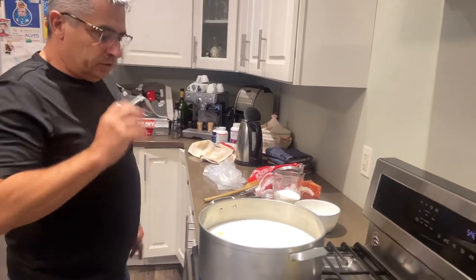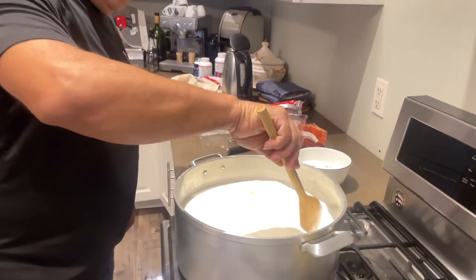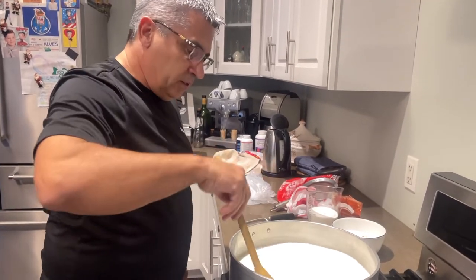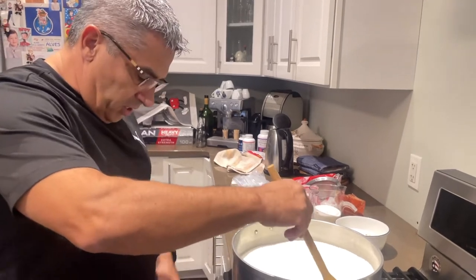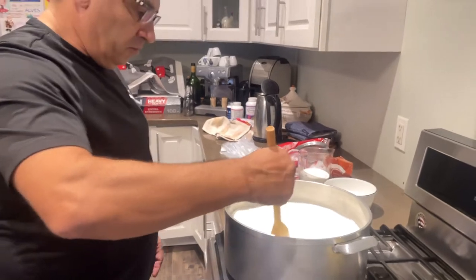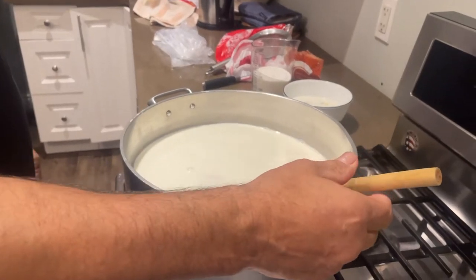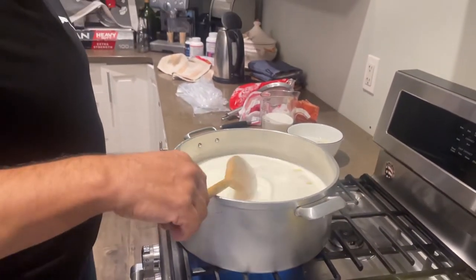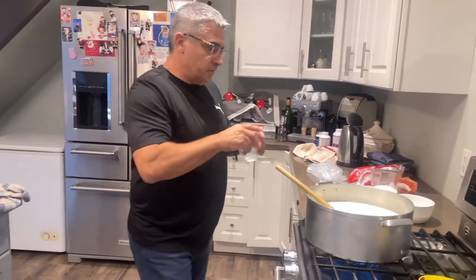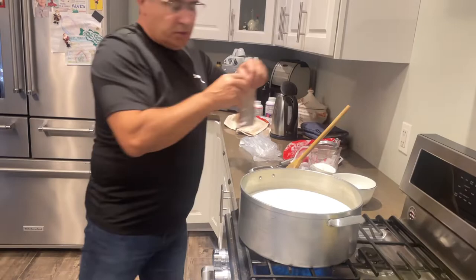Once it gets al dente, you're going to throw in the sugar. Don't let it boil — take your time. Once the heat is on high to get it going, keep an eye on it and lower it down a little bit. You'll see it's going to have a bubble here or there — that's fine. Try not to let it boil too much. At the end, put the cinnamon on.